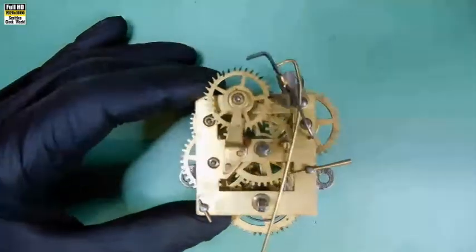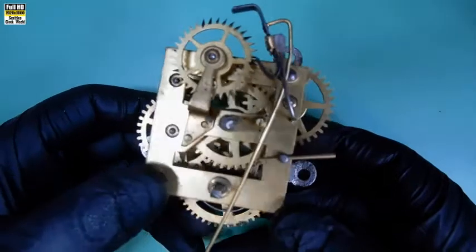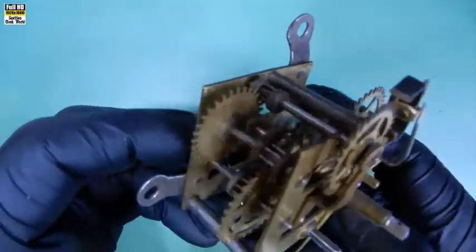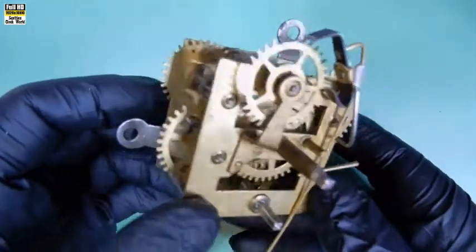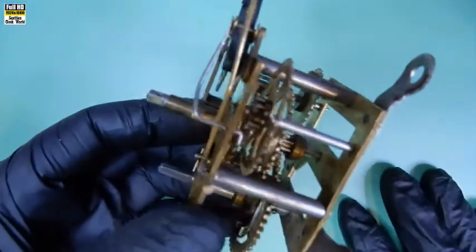This is a movement from a New Haven Cherry steeple clock that I've had in the shop for quite some period of time. One of the subscribers on the channel has asked if I can shoot a video of it, so I've decided to do that at the moment.